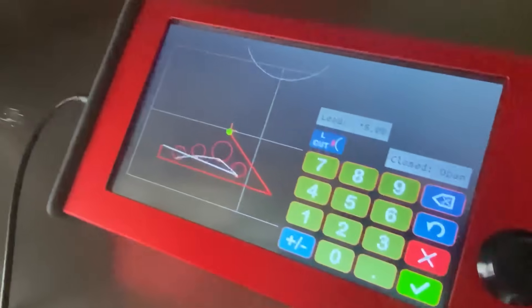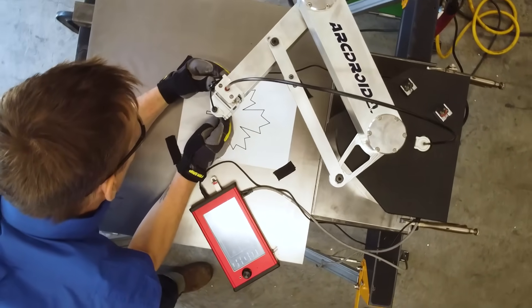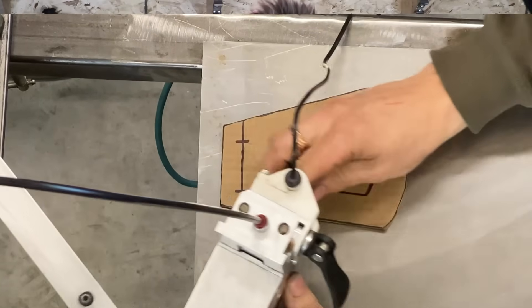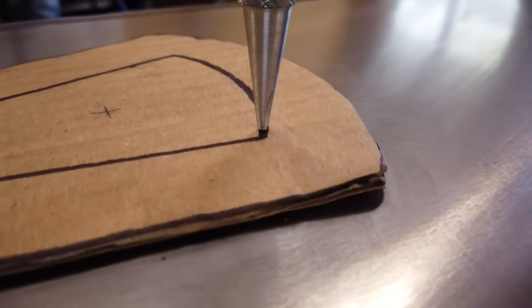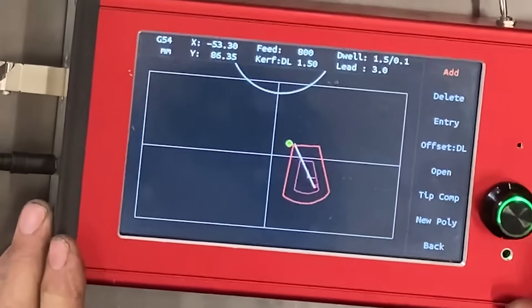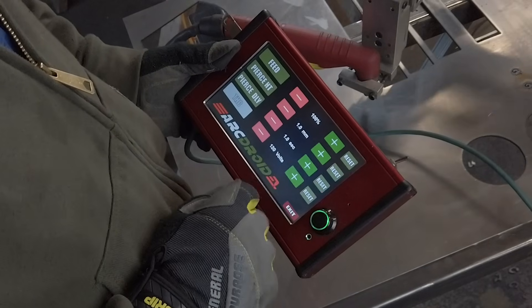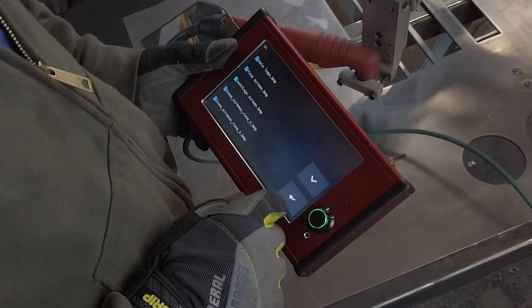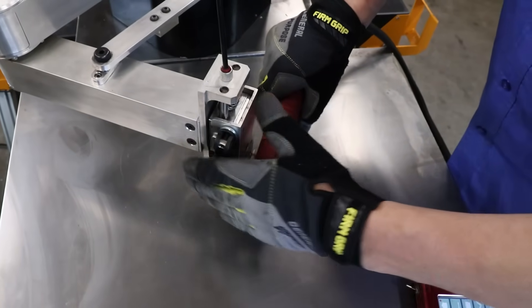The Arc Droid is an affordable way to up your plasma game, and with our simple trace function there's no need for that CAD/CAM learning curve. Simple Trace lets you use the Arc Droid arm to follow the contours of your template — either point-to-point or freehand — and high-accuracy encoders capture everything and turn them into a cut file right away. You can then adjust settings and positions using our glove-friendly touchscreen interface, and you can even add simple shapes like holes and rectangles. Once you're done, swap in the plasma torch using our quick-release head and you'll be cutting in no time.